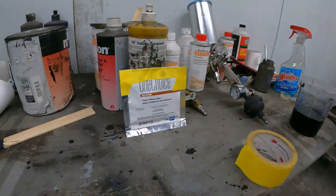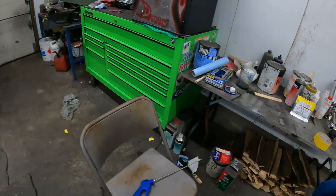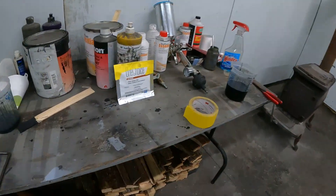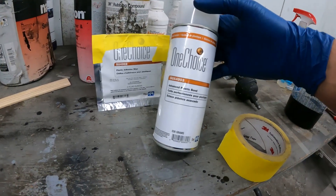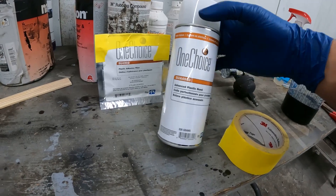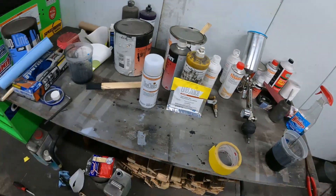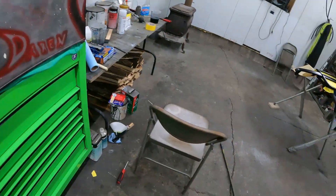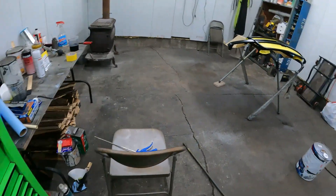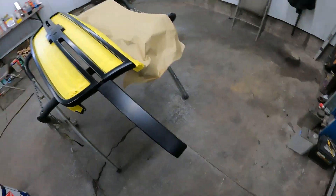I just got all the adhesion promoter done. A friend of mine brought me some of this stuff over so I could use it. It's the One Choice Plastic Adhesion Wipe. And then he brought this can of One Choice Adhesion Promoter Aerosol. I'm just going to let this dry just a little bit more here — I got two more minutes to let it dry. And then I can spray my sealer on it, and then I'll paint it with essential.